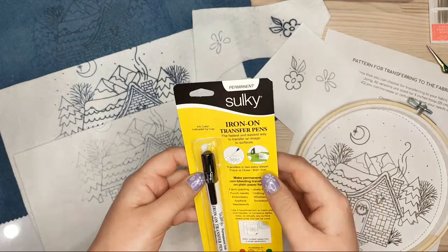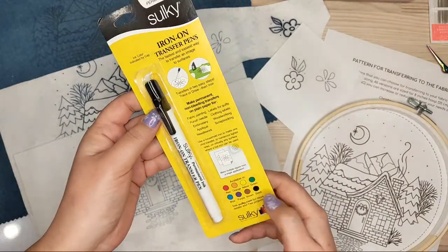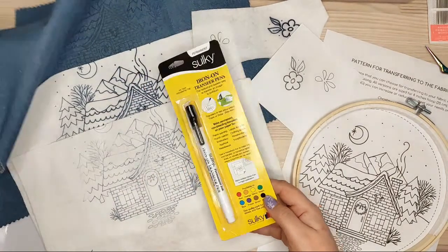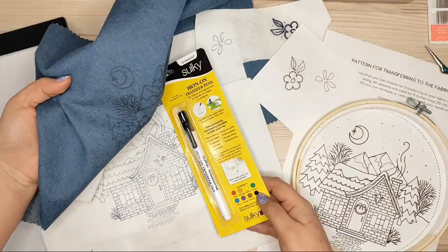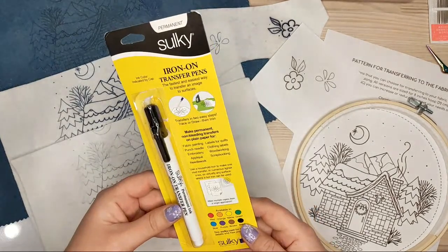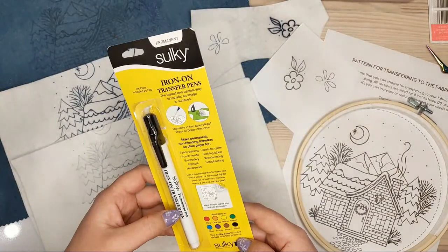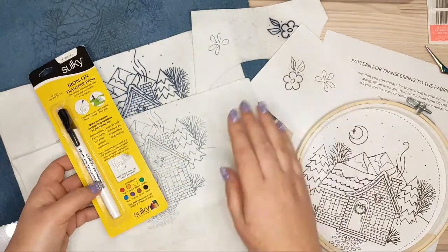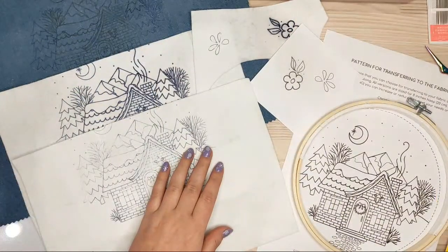You need to remember that the iron-on transfer pen is permanent. It can come in different colors — I have a black one, so I can see the lines on dark fabric. The key thing to know is that it's permanent, and you need to iron on top of it.